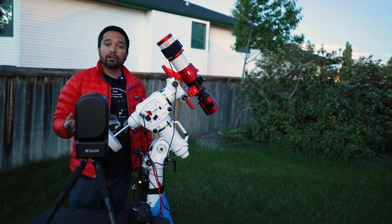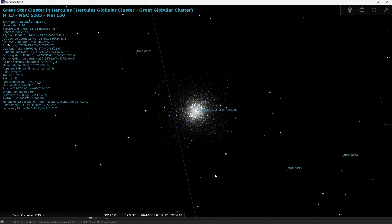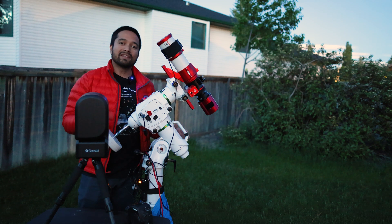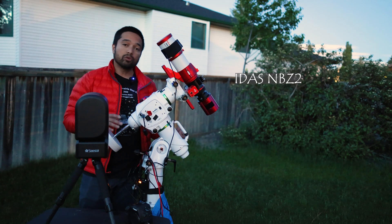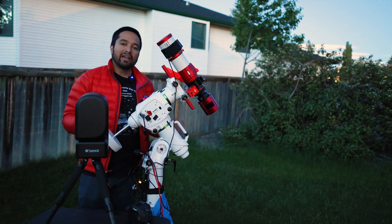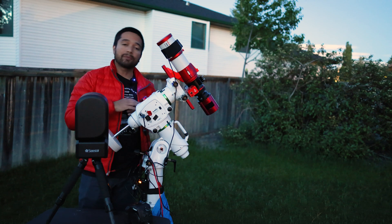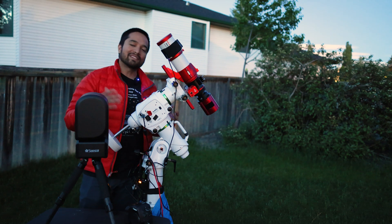The targets I'm testing tonight are Messier 13, the Hercules cluster - a good target because it's fairly small, fairly bright, and a broadband object, so I can test all three cameras on it. I'll also be testing all three on the Veil Nebula, using the built-in dual band filter in the C-Star and an IDAS NBZ2 filter on both the cooled astro camera and the Canon 6D. The Veil Nebula is quite large - the entire veil won't fit in the C-Star's field of view, whereas with the cooled astro camera and full-frame DSLR I should be able to capture the entire complex. Let's see what we can get tonight.